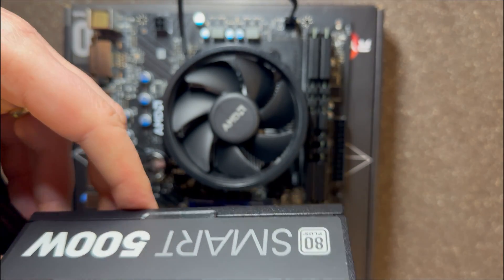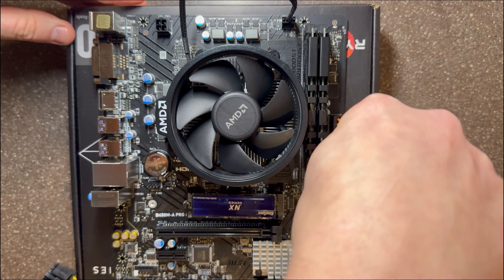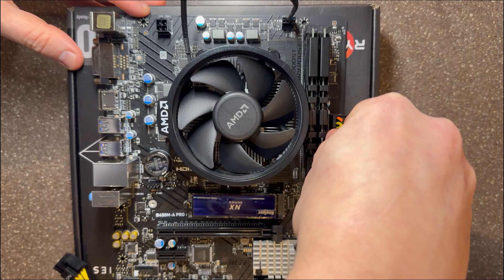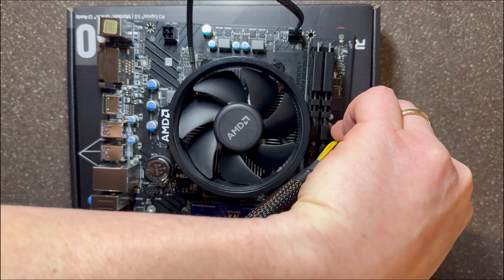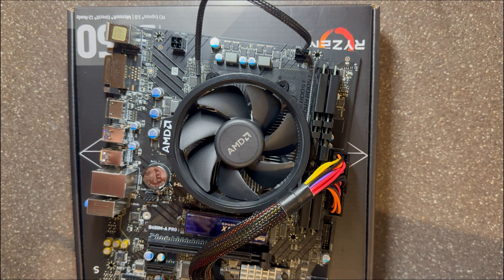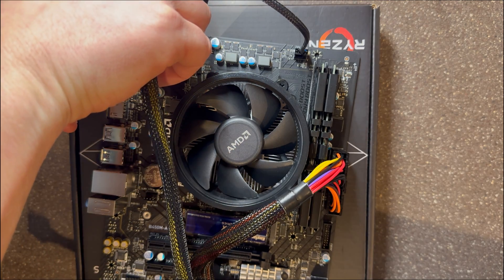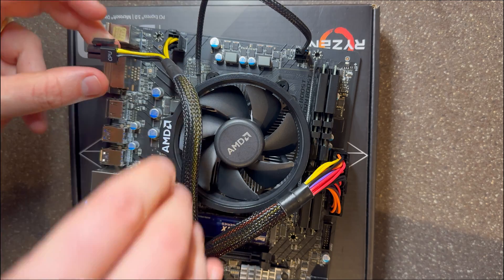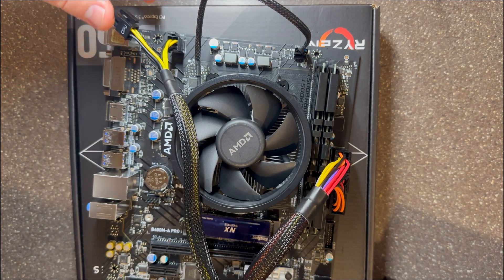Let's talk about the power supply — I cheated a little bit here. I went with a Thermaltake Smart Series 500W standard ATX power supply, because it was cheaper and I was going to reuse all these parts for another build anyway. I didn't get a power supply that could fit into the Xbox. There are definitely options — I could have gone with a Pico ATX adapter to plug in an external 240W power supply. I'll leave links in the description below.